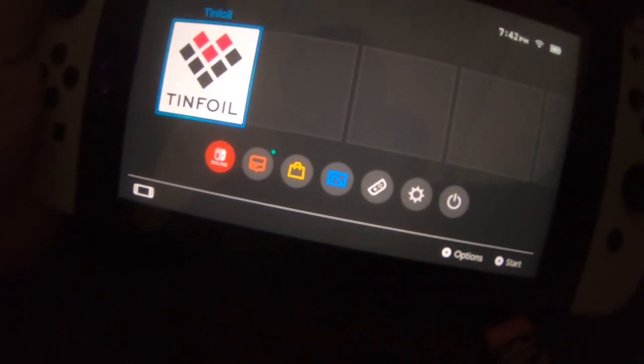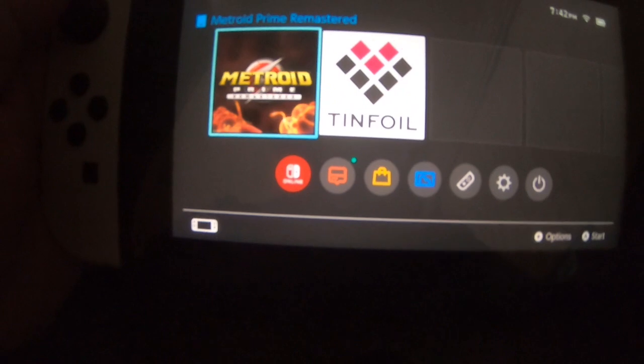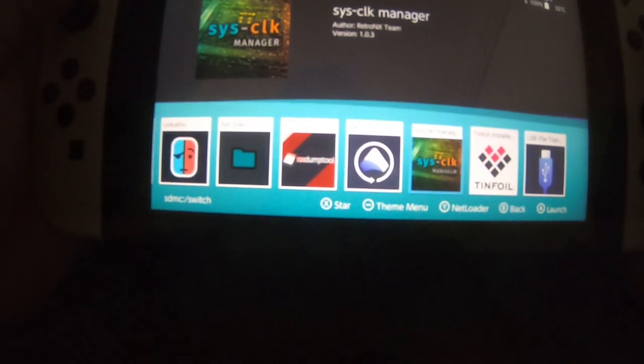I'm going to pop this in — there we go. Let's scroll all the way in. I'm going to dump the game card content. Now keep in mind that my SD card is formatted in FAT32, so we're going to pick an XCI card image.